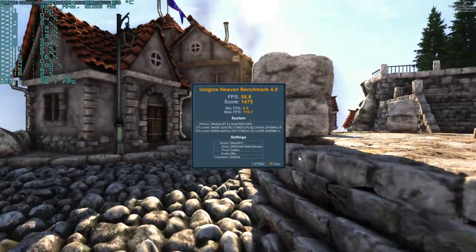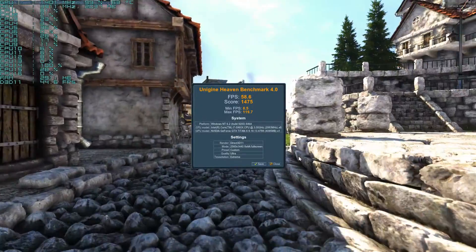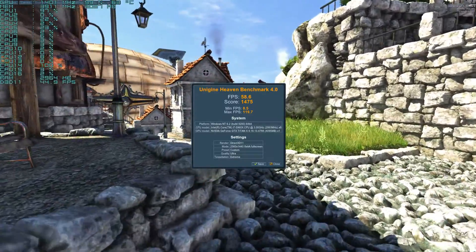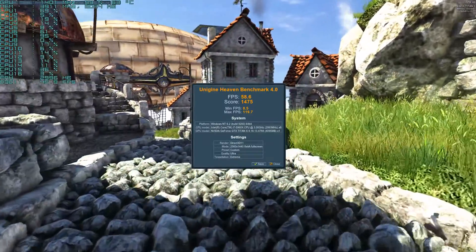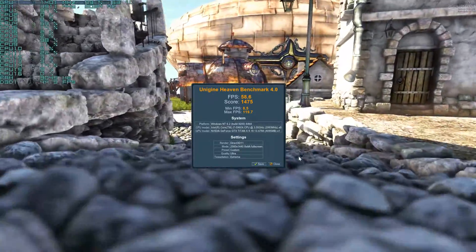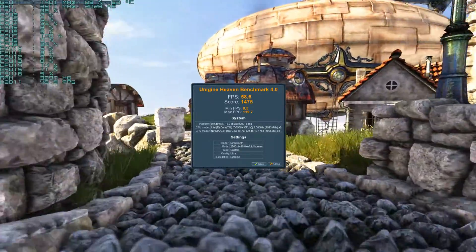There it is, guys — those are the scores. 14.75 FPS average, as you can see. Quality is ultra, tessellation is extreme. That is 2560 by 1440 with 8x AA, everything maxed out.